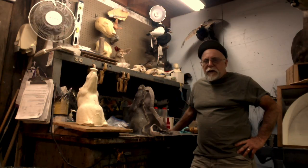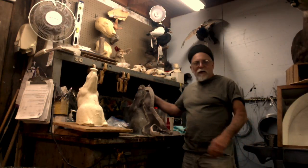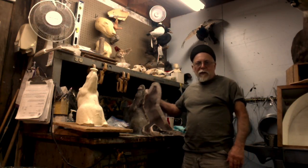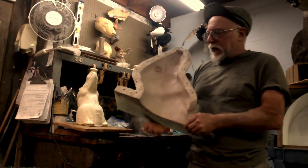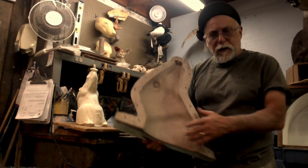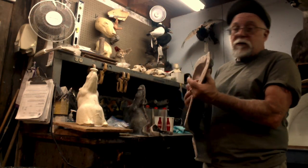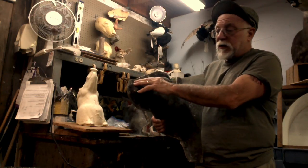Welcome back to Tuesday Tips, mannequin making part two. Last time I had taken apart my mold and was explaining what I was going to do. I said I had clay all over it and had to clean it — I got it really clean. Now I'm going to take off from where I left off.